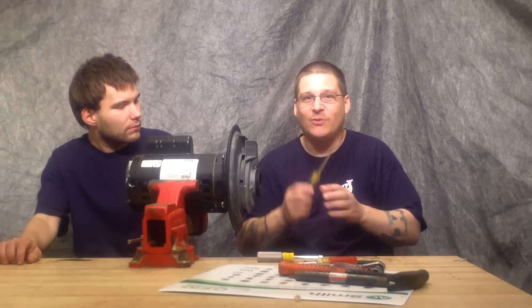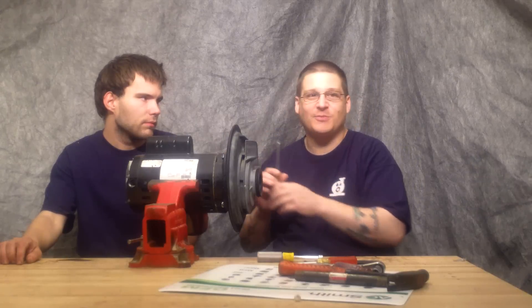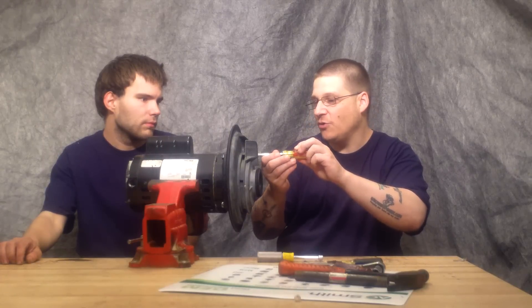So the first thing we're doing today is we're going to use a screwdriver. Actually, you don't want to use a Phillips head screwdriver on this pump. What you want to do is use a flat head and remove these four bolts here.